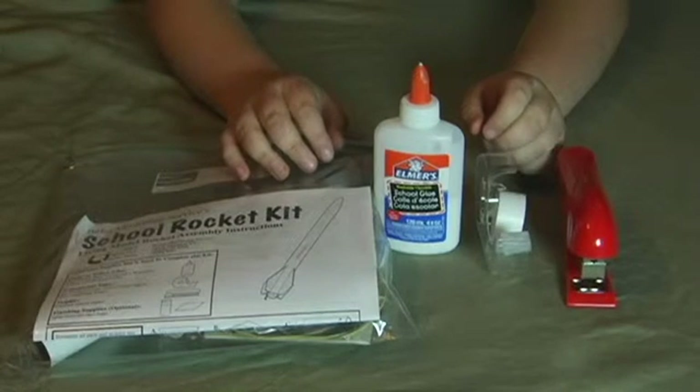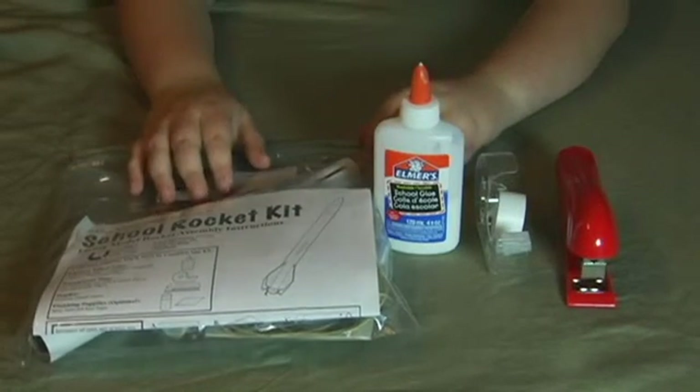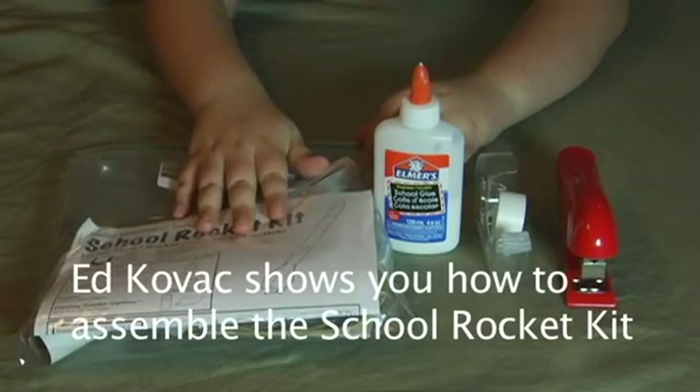Hi, I'm Ed Kovac from Mrs. Golvok's room, and today I'm going to be showing you how to assemble your school rocket kit.